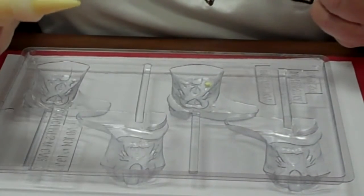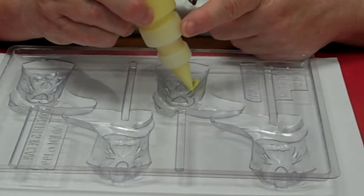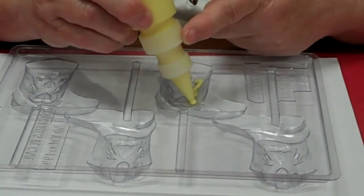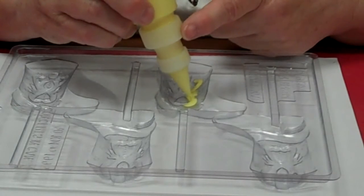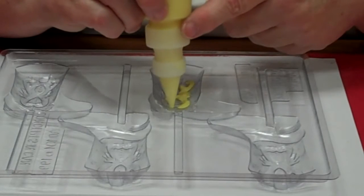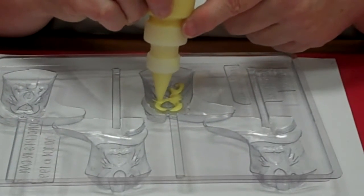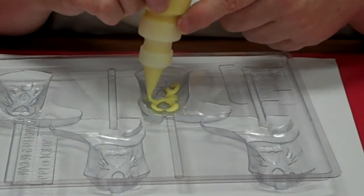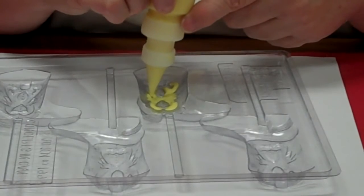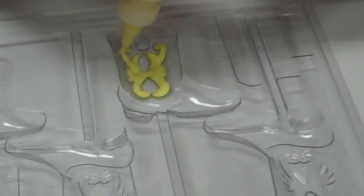I've melted my yellow chocolate, and I put it into the painting squeeze bottle. And I'm just going to squeeze in the areas here, in the lines — stay in the lines, like I always say. It's just like coloring. Stay in the lines and fill that in. Just go around and fill those all in like that.